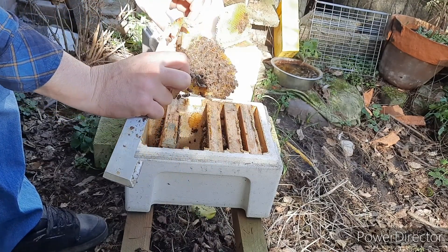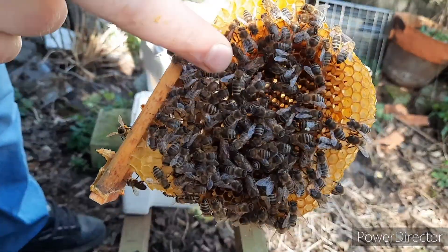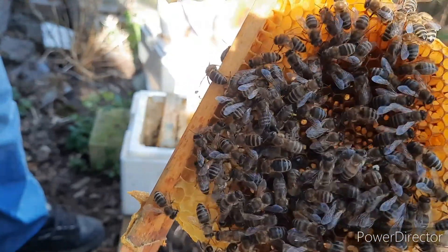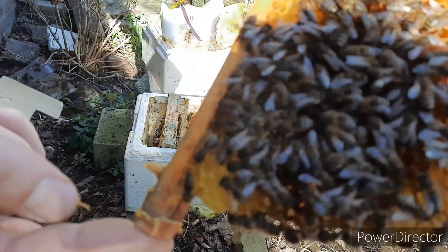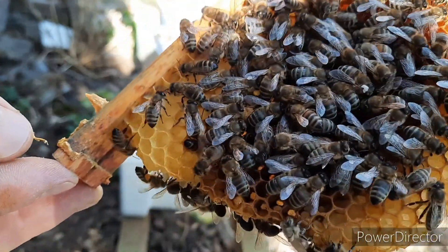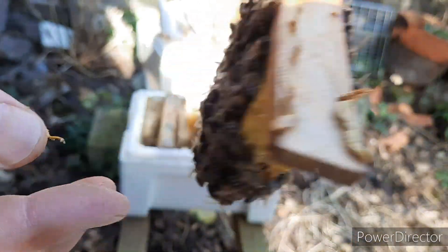Move very, very slowly, because if something happens to the queen... There's another bee doing a waggle dance — look at that! Nice, easy bees. Easy going bees. How very nice.